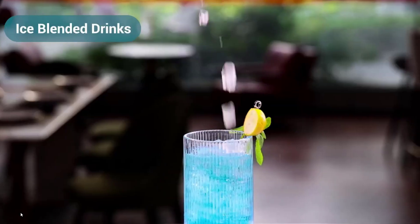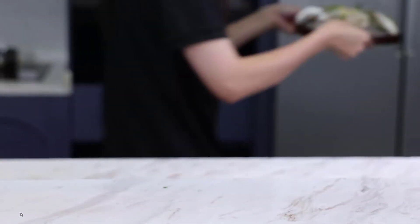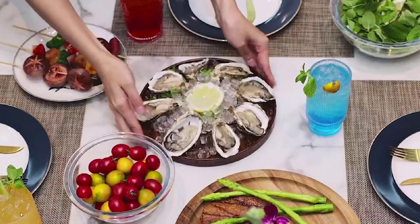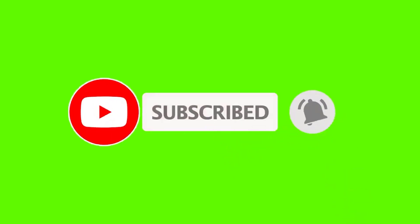I made this list based on my personal opinion, and I try to list them based on their price, quality, durability, and more. If you want to see the price and more information, you can check out the link given in the description. If this is your first time on this channel, please smash the subscribe button and click the bell icon for more videos like this — they will help you make better buying decisions. So let's get started with the video.